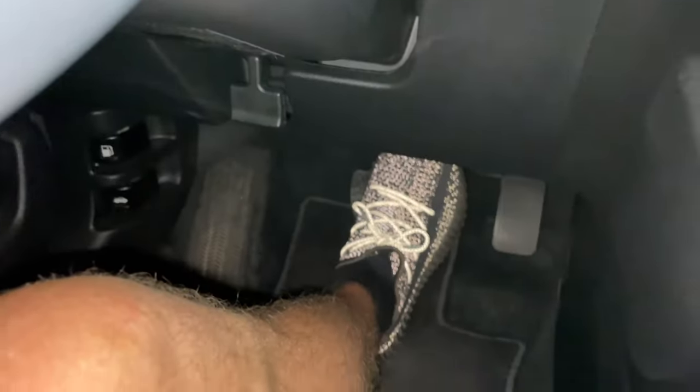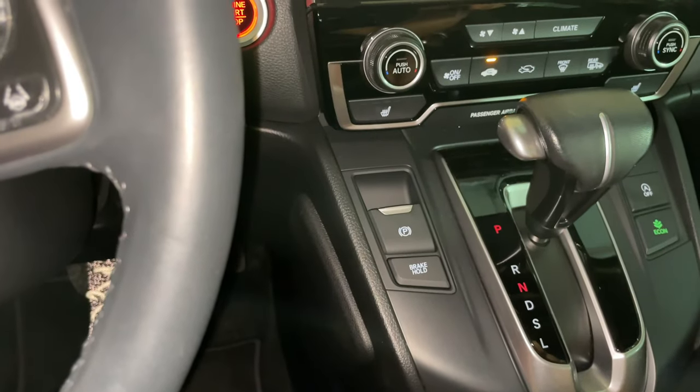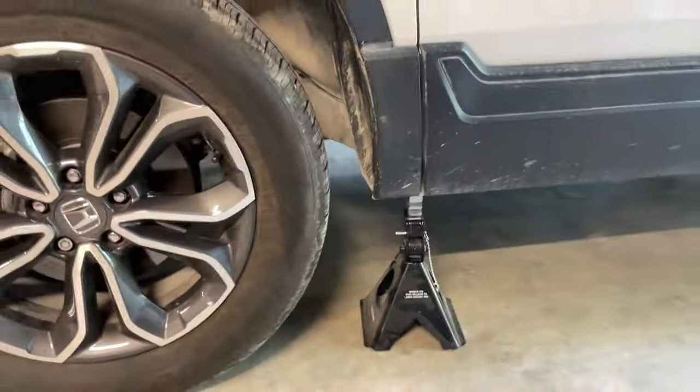The first thing you're going to want to do is put your foot on the brake with the car on and activate the parking brake. You'll know it's activated when you get the brake light on the bottom right of the dash. Then jack up the car.